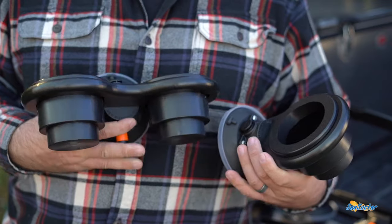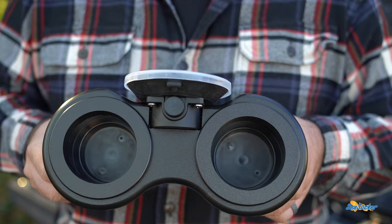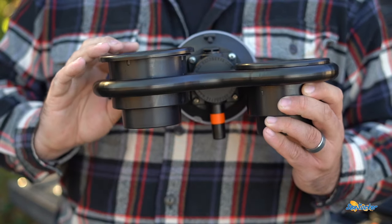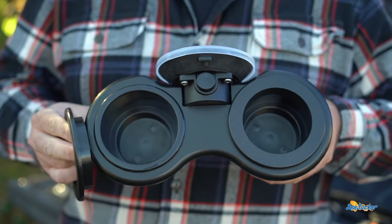Next are the one and two hole cup holders. I never thought somebody could overbuild a cup holder, but these guys did it. There's even a ring on the top you can pop out to make the cup holders even larger.